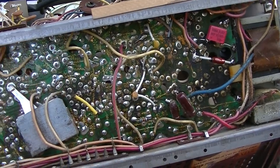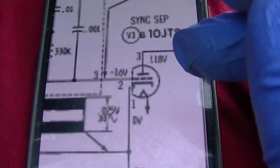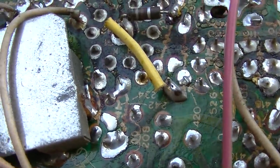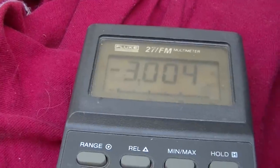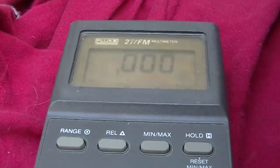Okay, so pin 3 should have 118 volts, pin 2 negative 16, and pin 1 zero — at least I think that's a zero. Pin 1 should be zero — it is, 0.06. Pin 2 should be negative 16 — it is negative 3. And pin 3 should be 118 volts — it is zero. What's going on there?